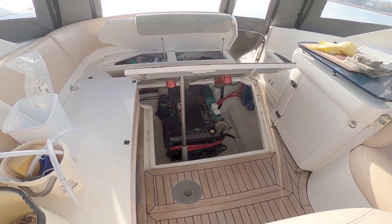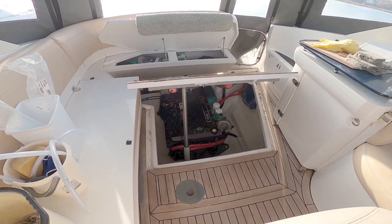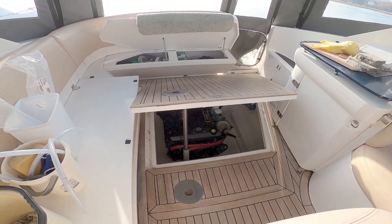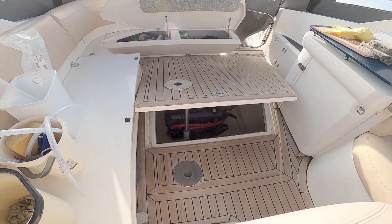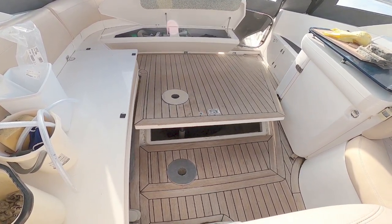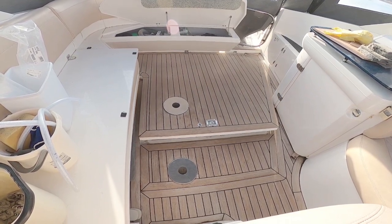There you go. And if you want to put it back down again, it's the same — not surprisingly, it is a little bit quicker going down because it's just using gravity, releasing the ram and letting it drop the hatch down. About 20 seconds going up and about 15 seconds going down.